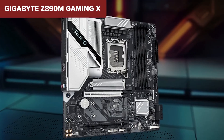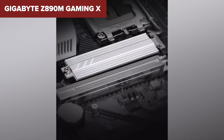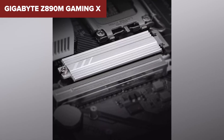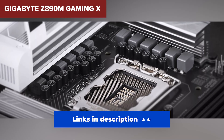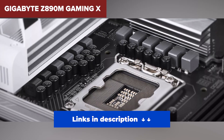It runs basic onboard audio and skips integrated Wi-Fi entirely. USB options are also limited compared to the competition. This board works best if you're building a compact gaming PC or need something functional without breaking the bank. But if you're chasing high-end performance, you'll want to keep watching. Links to all of these boards at the best prices are down in the description.